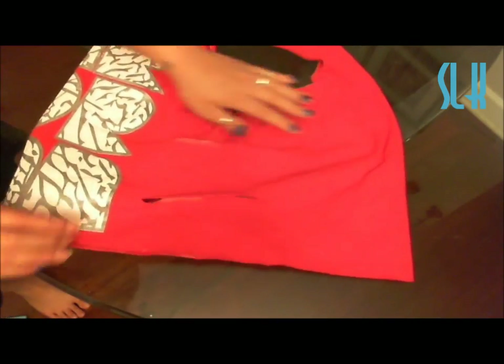Turn the shirt to the other side and then you're going to do three more bows on that side as well.